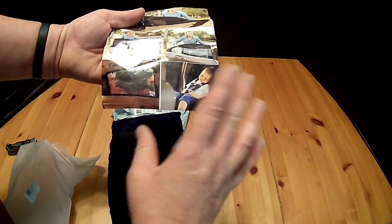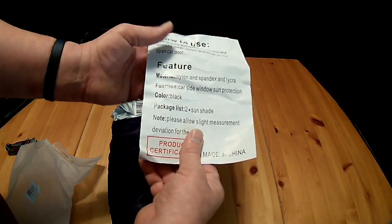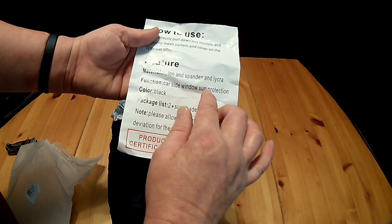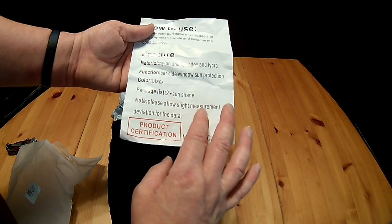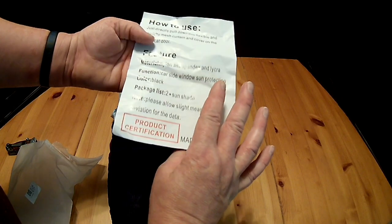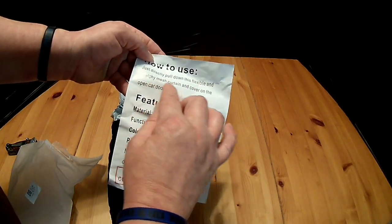They just slide over the window frame. It's supposed to keep the sun out of your kids' eyes. It's a combination of nylon and spandex — car side window sun protector in black. The package says to please allow slight measurement deviations for the data, and to directly pull the flexible and stretchy mesh curtain over the open car door.